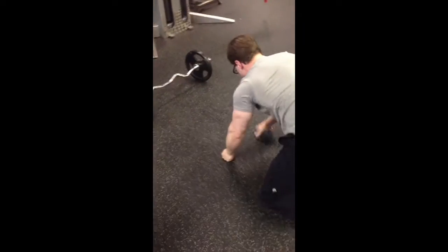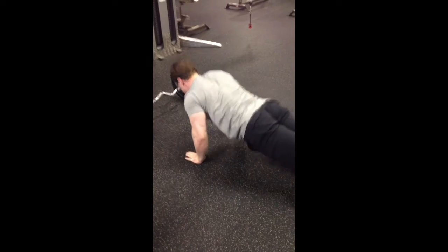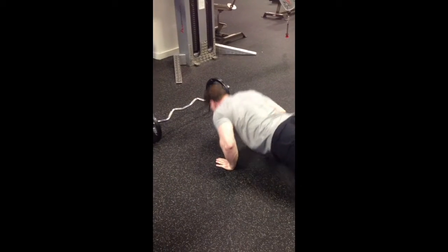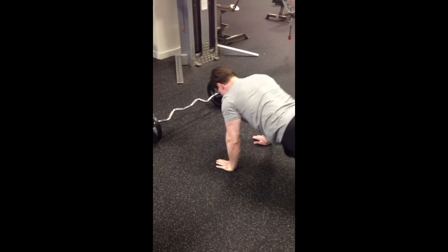Just keep the elbows close to the sides — there you go. With these, you can keep your elbows close to your sides; it hits a little more tricep than it does chest.